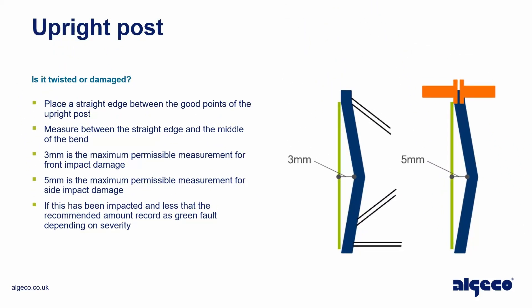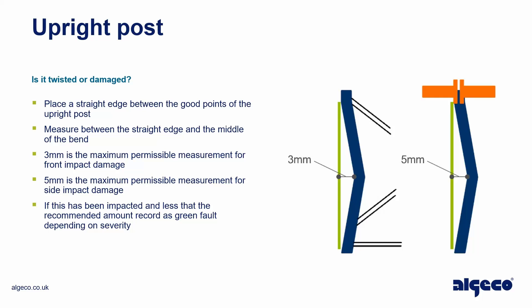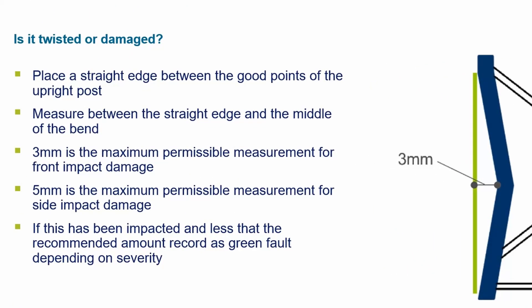Upright post — check if it is twisted or damaged. Place a straight edge between the good points of the upright post and measure between the straight edge and the middle of the bend. Three millimeters is the maximum permissible measurement for front impact damage. Five millimeters is the maximum permissible measurement for side impact damage.